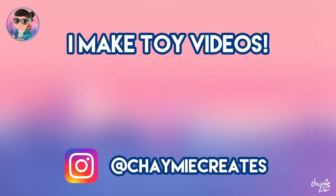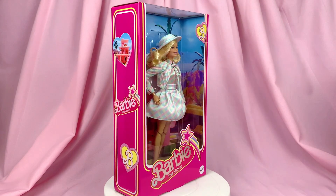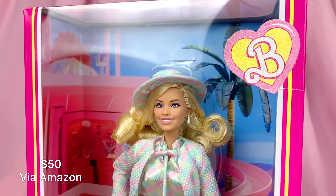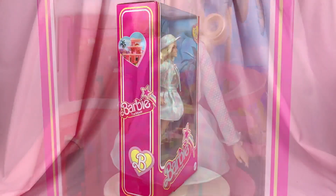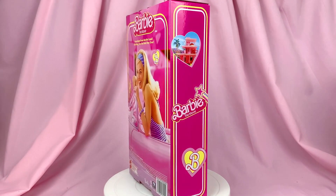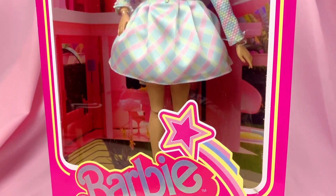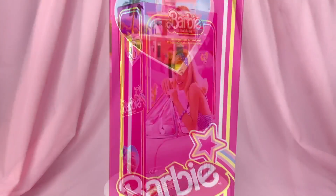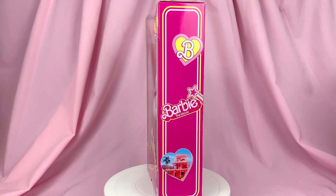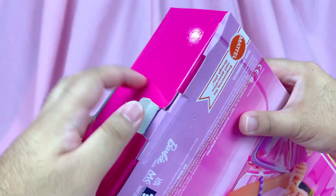I got mine from Amazon Singapore — she retails for $50 over there in the States but in Asia she retails for around $85. For her packaging, since she is part of the Barbie Signature collector line, her packaging is also featured in the collector style box just like the other collector dolls in the series. The iridescent foil lettering on the logo never fails to delight me.